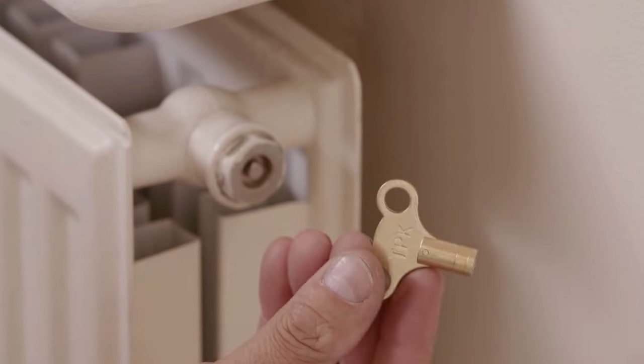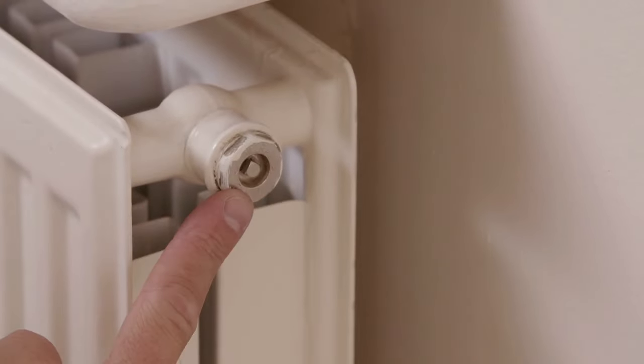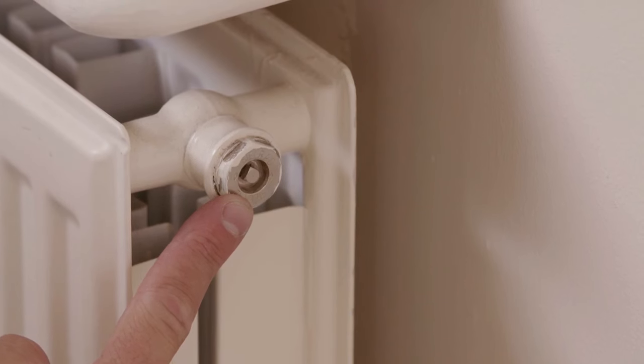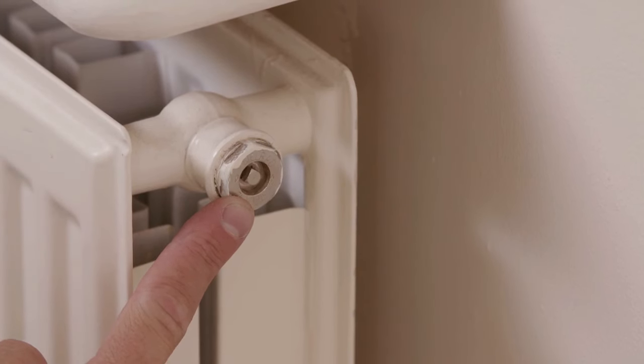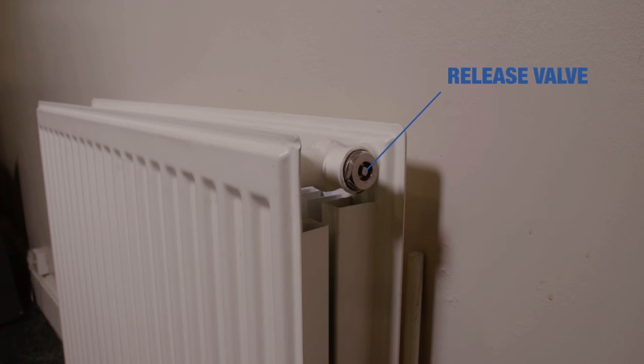To release the air, you will need a radiator key. It's a small box spanner that fits the tiny release valve in your radiator. To locate that, check the top edge of the radiator. You'll normally find a small square pin — that is the release valve.